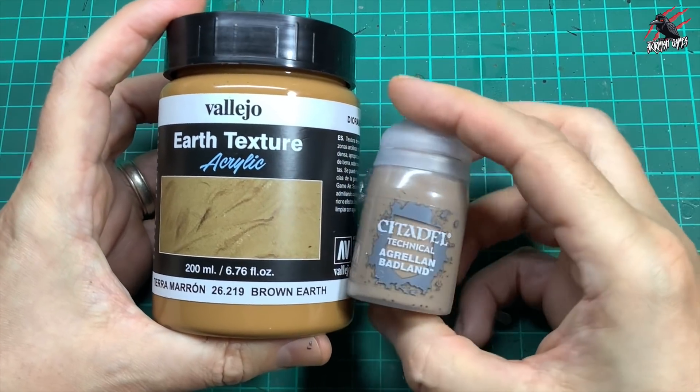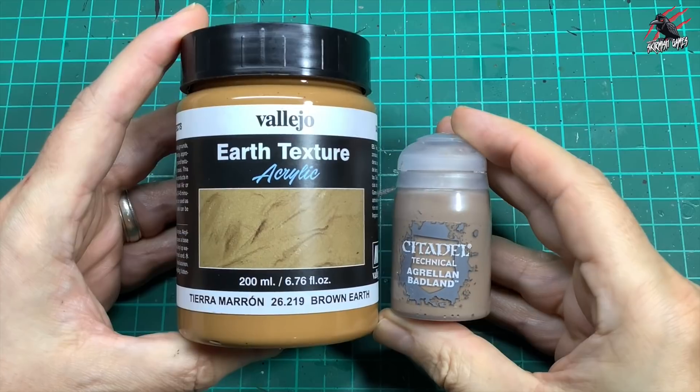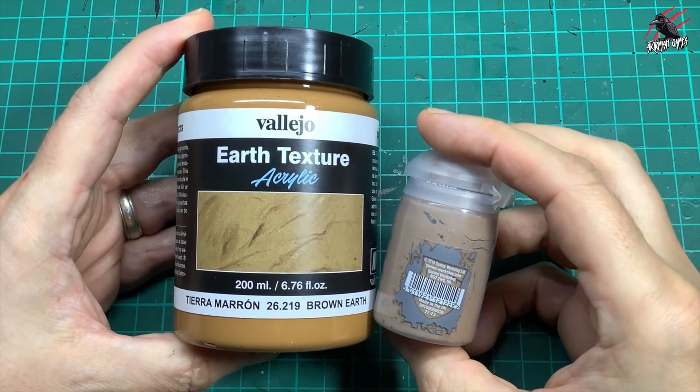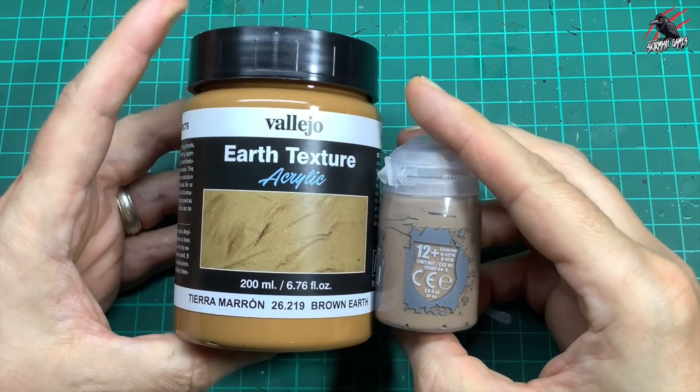You're getting eight times as much in this pot, so you're going to get a lot more with Vallejo. The cheapest I've seen these technical paints is around £4, so for twice the price you're going to get eight times as much product with Vallejo.